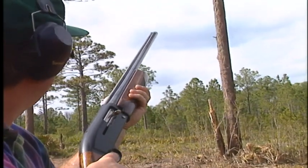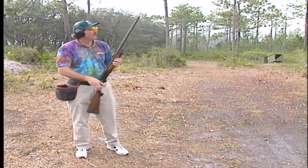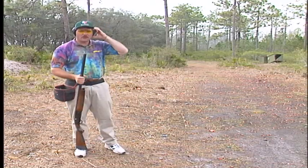Pull! Alright. Now, if you notice — I want you to watch now. We're going to shoot two more. I want you to look how I'm not hurried at all.